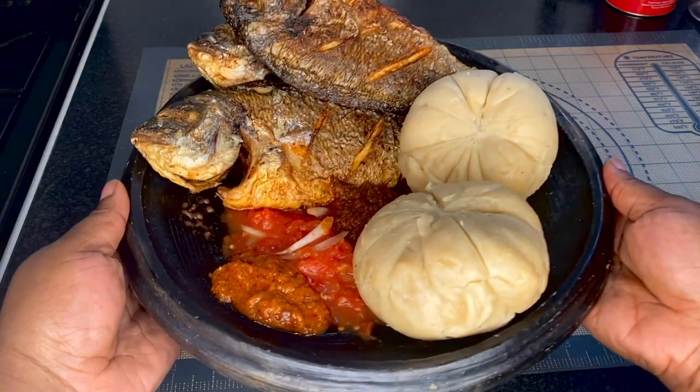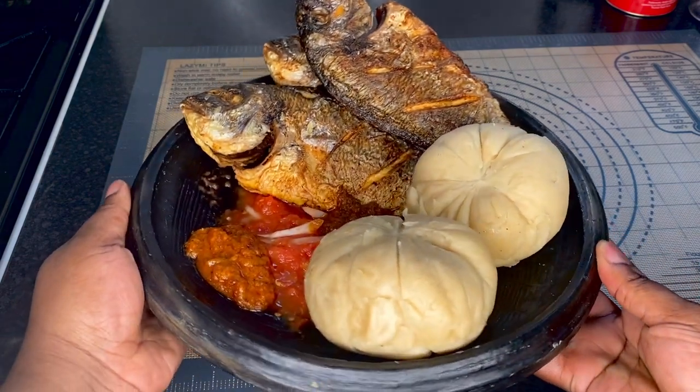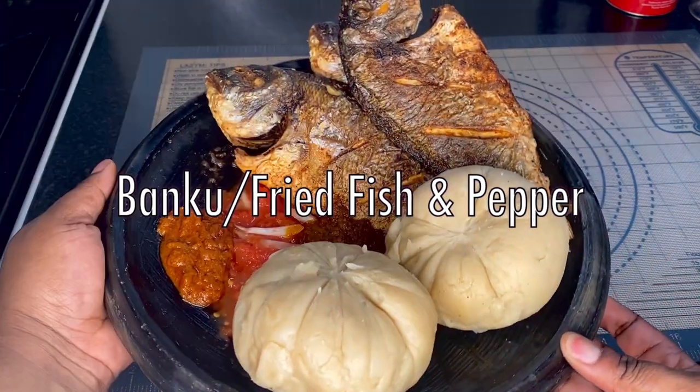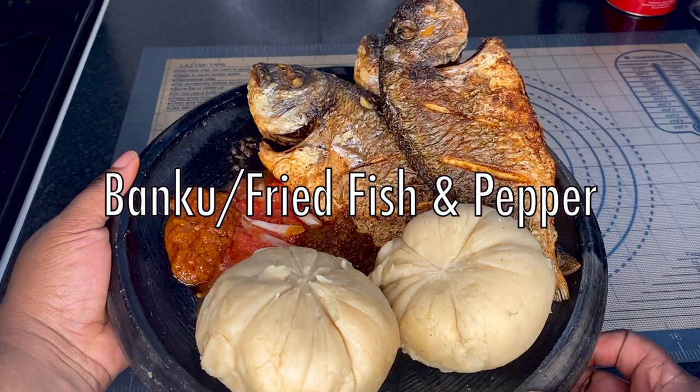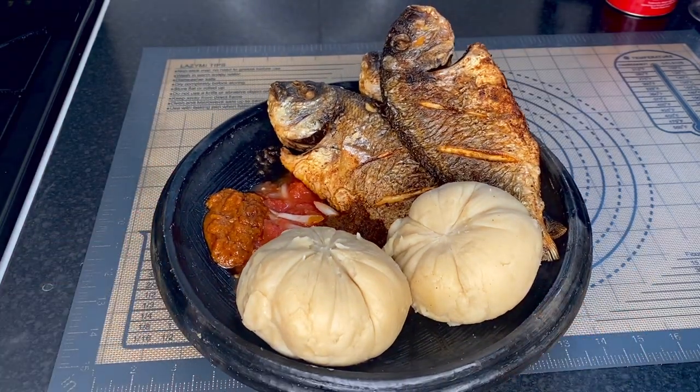Hello everyone, welcome back to Mrs. Ri's food channel! I hope everybody's doing well. In today's recipe we are going to make some banku, pepper, and fried sea breams, so if you are interested please keep on watching.